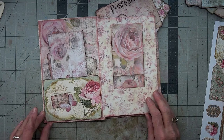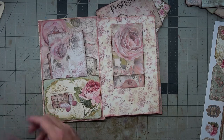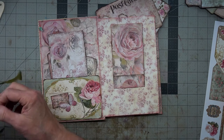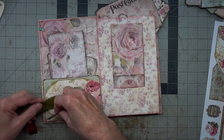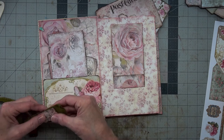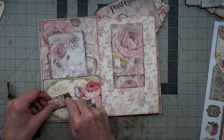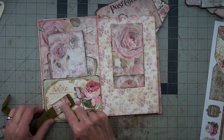I'm going to put that on there a little bit crooked. Let's put a little bit of this green in here with attachments — I just want a little tab of it, maybe on each side.